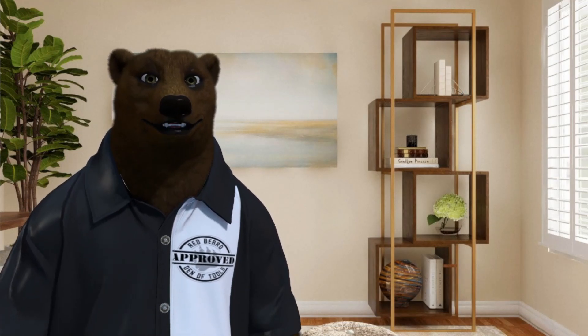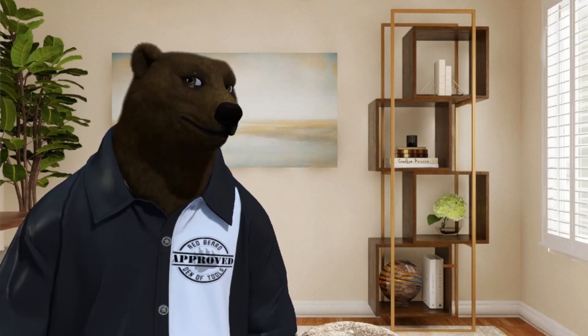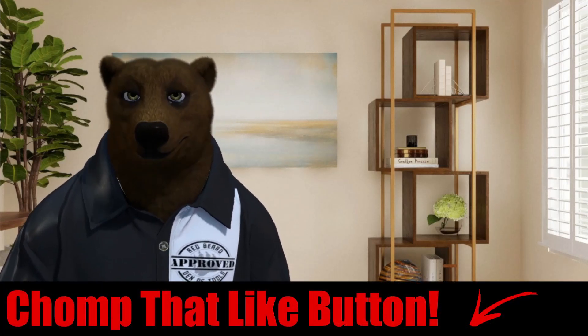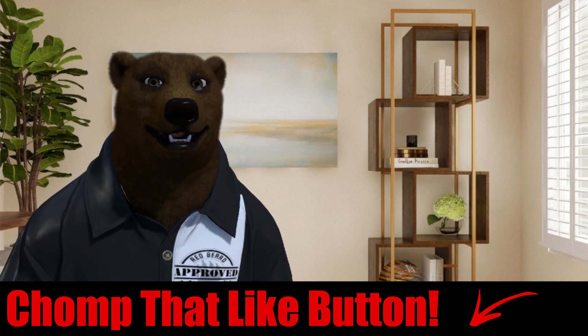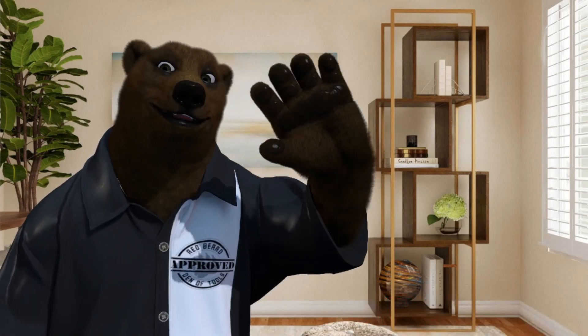Anyway, that's all the bear has for you. Let me know what else you'd want the bear to cover here on the new Den of Gadgets. I guess I'm going to need to get a new shirt, a new wardrobe or something. That's all we've got for you today. You all take care, God bless, and as always, shine on.